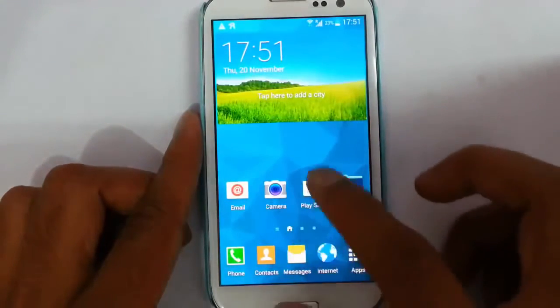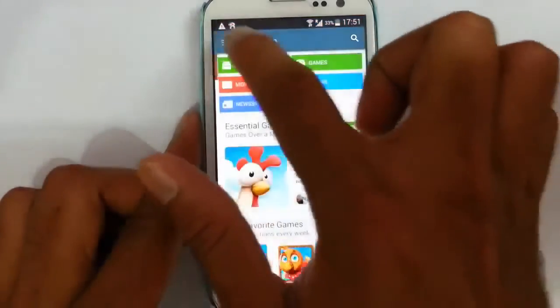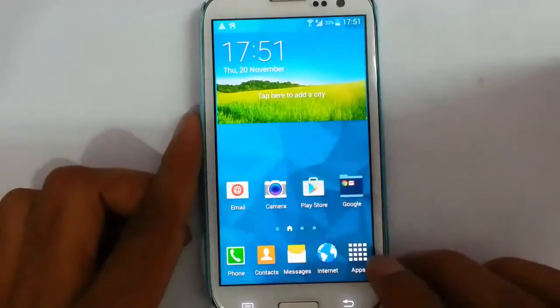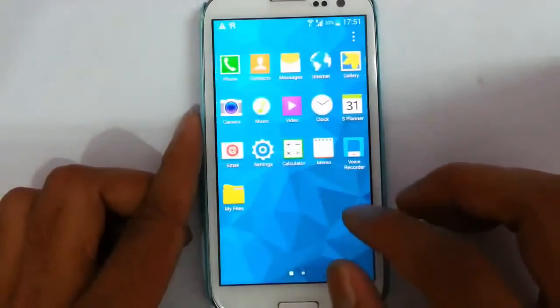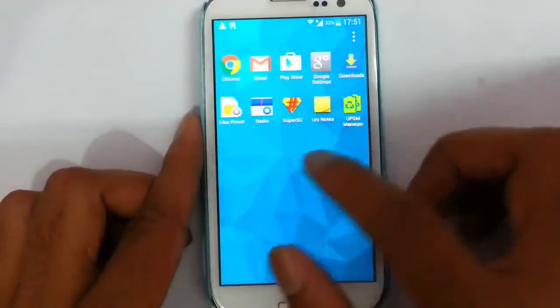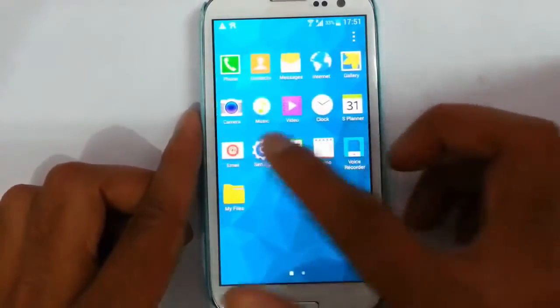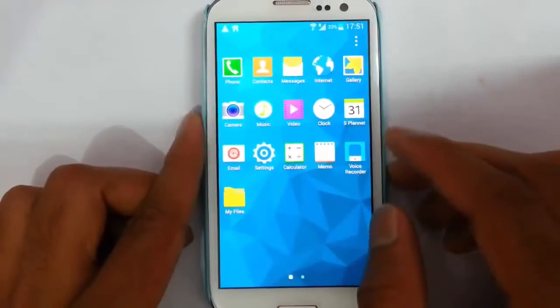If you look at Google Play, it is actually a new Google Play Store which is supported, having a Lollipop kind of theme. Even the Google apps are updated. Gmail is new, and there are many Google apps you can select from the Aroma installation, as well as many Samsung-related apps from Aroma installation itself.